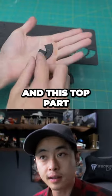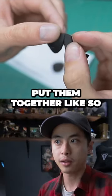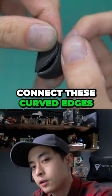Fingertips consist of these two curved pieces and this top part. Apply contact cement to just this curved area. Once they're dry, put them together like so. Now all we have to do is connect these curved edges.